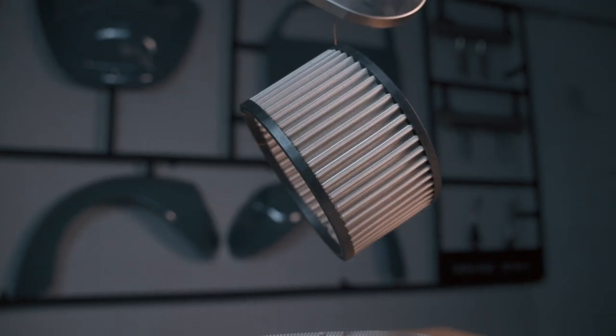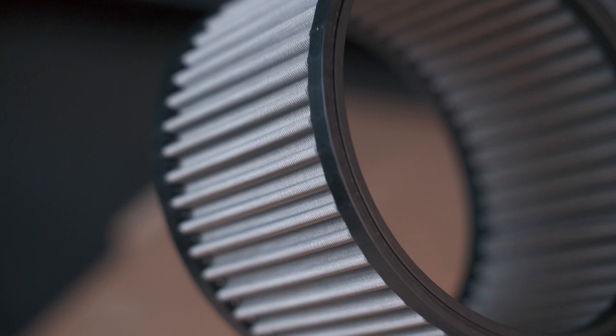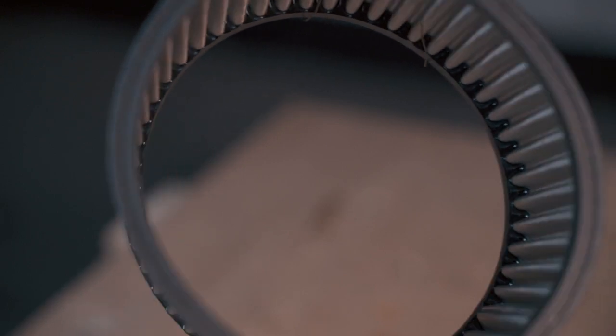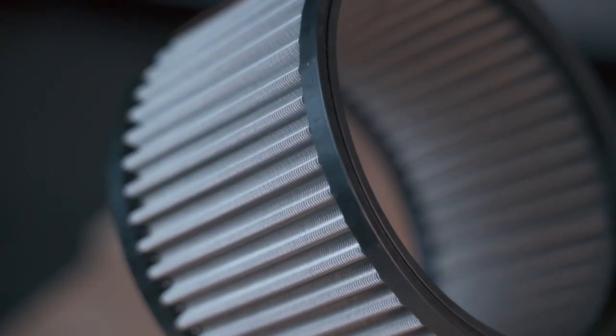Welcome back guys. Today we're introducing our latest product — our air filter element. This definitely differs from previous products you can see elsewhere. It is first fabricated completely of stainless steel, it provides maximum airflow, and last but not least it is fire retardant.